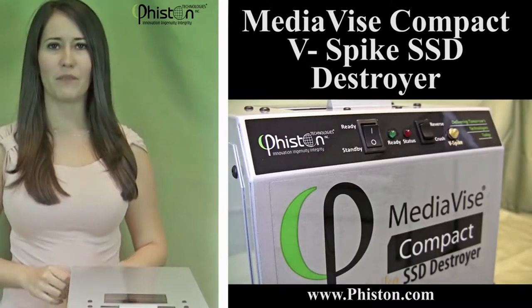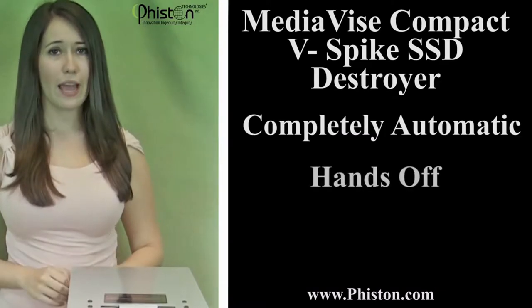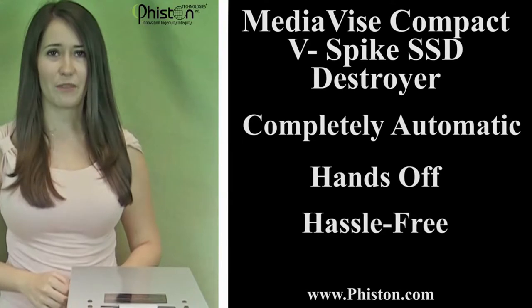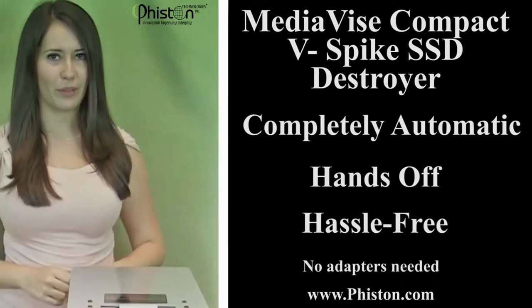The MediaVise Compact V-Spike SSD Destroyer is completely automatic, hands-off, and hassle-free for easy and everyday use. No adapters needed! Let me show you how simple it is to use.